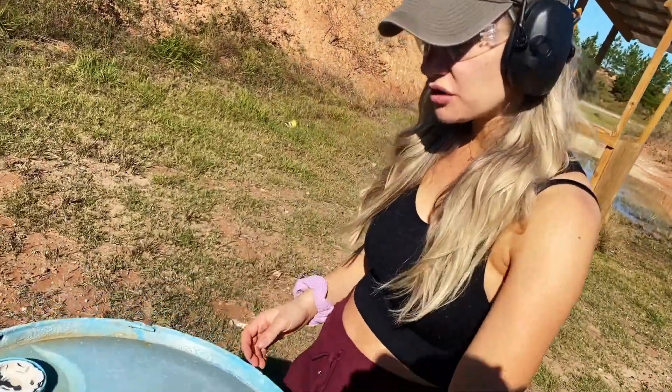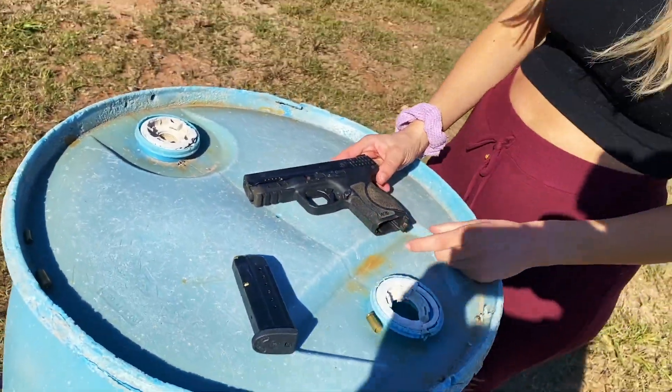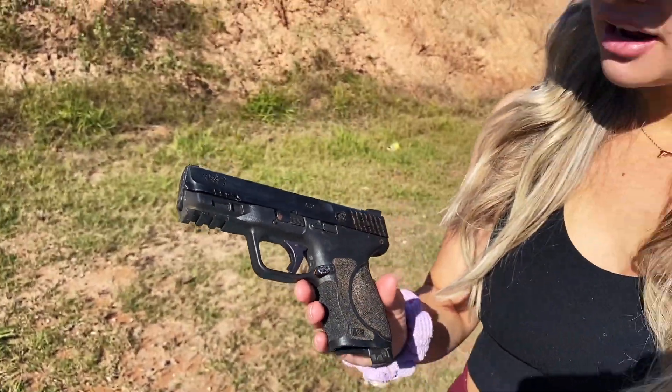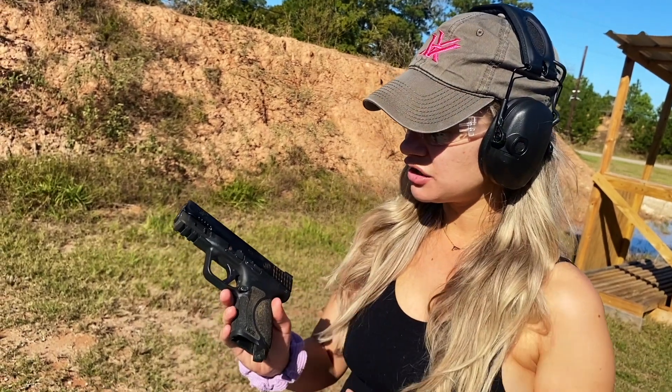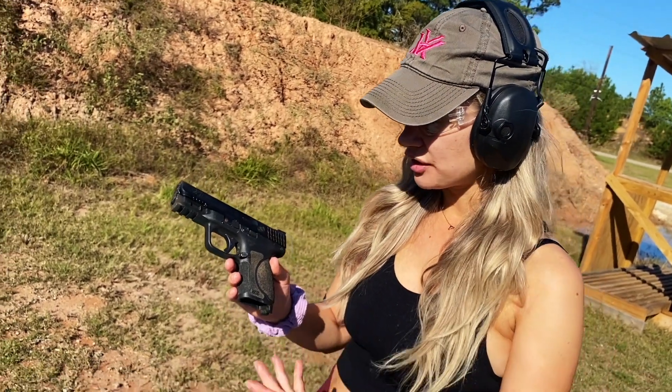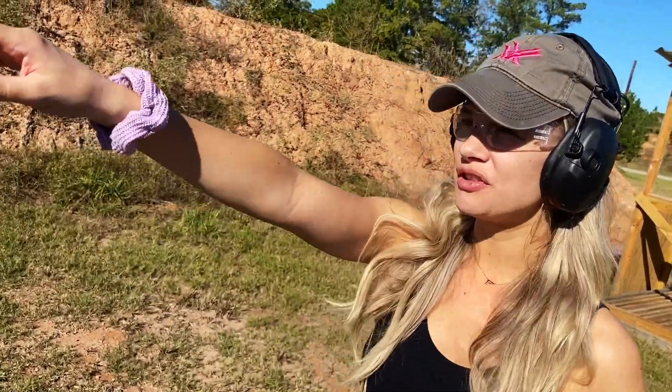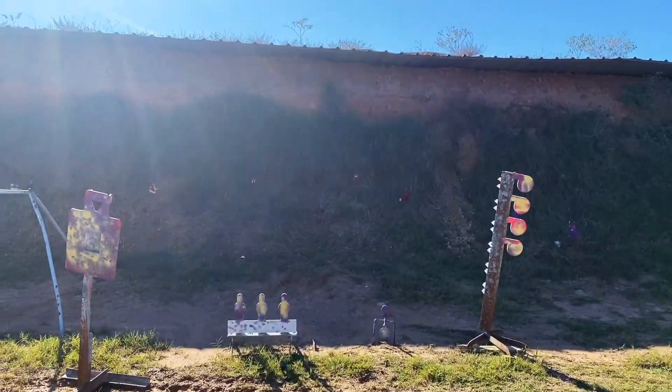So today I'm shooting this Smith & Wesson Compact 2.0 and it has an Apex trigger in it. I'm a fan of Apex triggers — I love them. I do like this gun too, and I use these guns in all the classes. So I'm over here and I'm going to shoot that tiny little target over there. It's a little red circle, just a tiny steel plate. I'm going to practice making accurate shots on that, and once I feel comfortable we'll move over there.